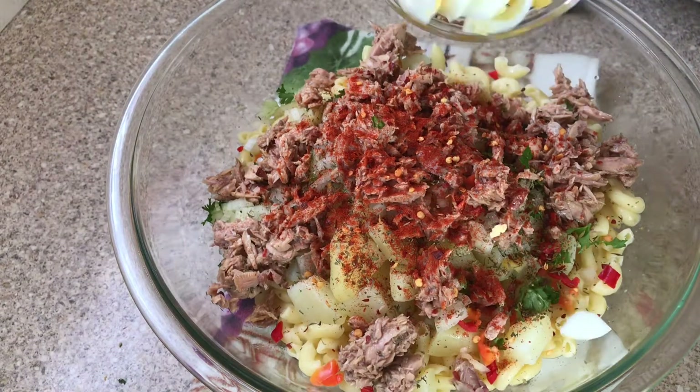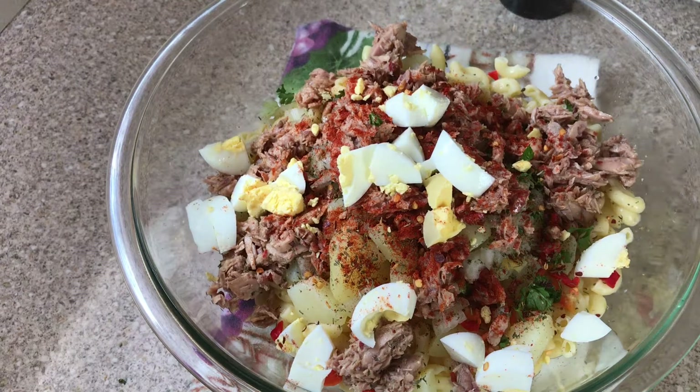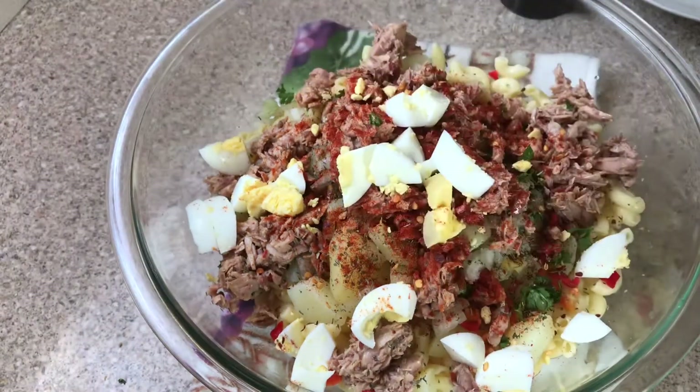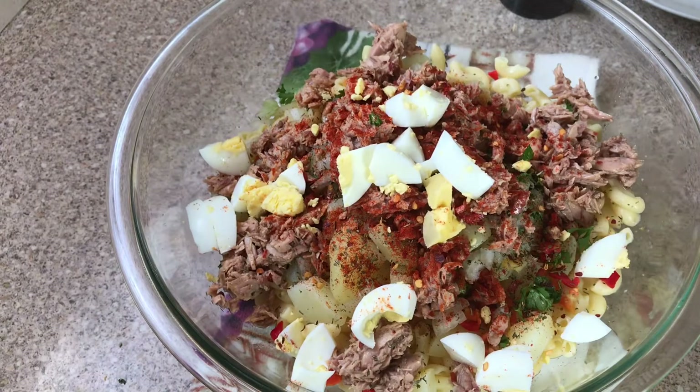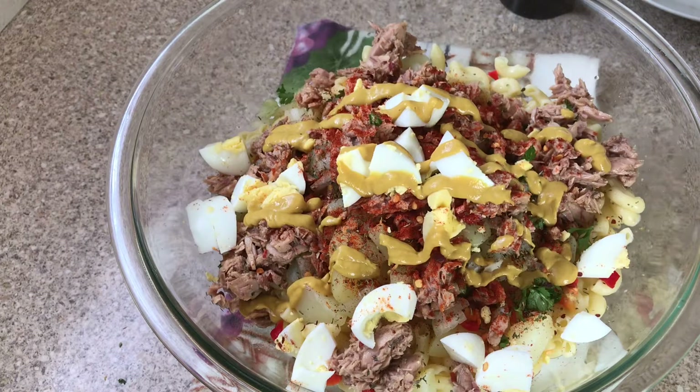At this time I'm going to add my chopped eggs. If you don't want eggs, you can omit that. Then I'll add a little bit of mustard — not too much, just about one tablespoon.